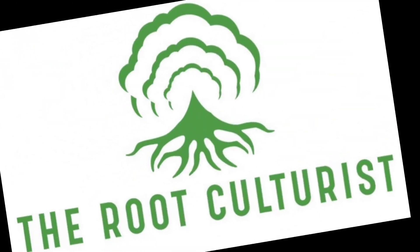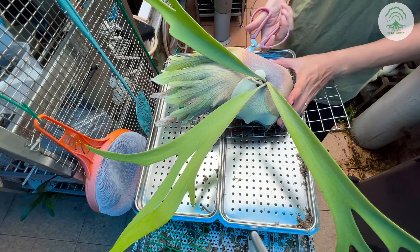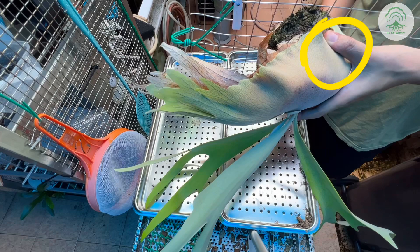Hi everyone, welcome to this episode of Root Cultures. In this week's episode, we're going to look at trichomes — platycerium trichomes, or the white fuzz. The white fuzz is actually tiny hair-like structures on the plant, and it can be found on the shoot or the fertile fronds.